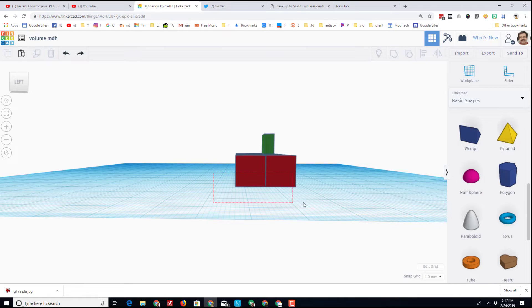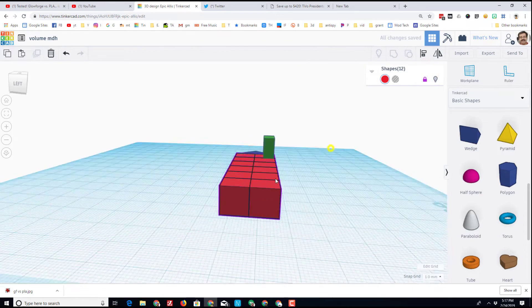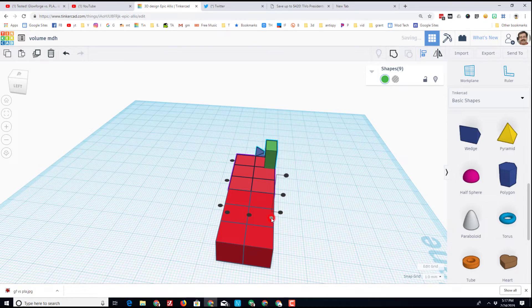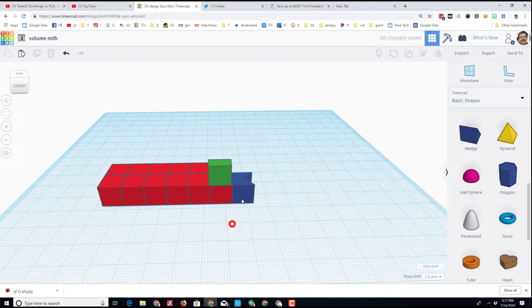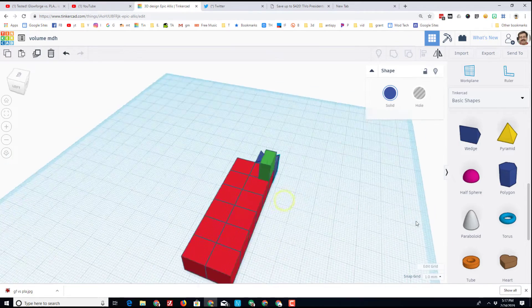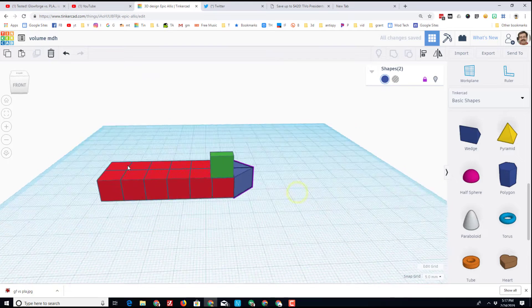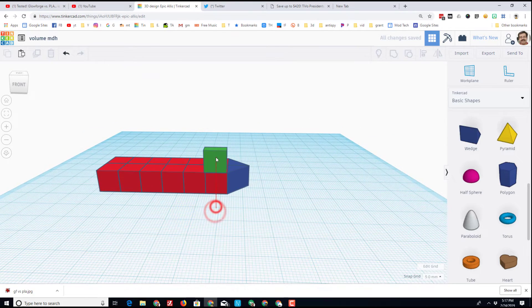I want these pieces to all stay separate, so I'm going to use a technique called locking. I'm dragging a rectangle that touches all the bottom pieces of my ship — all 12 — and if I hit Lock, they no longer can move. Now I grab the green piece and choose Align; when I align it to this corner it snaps right to that edge. I'll move the other piece back to the other side, using 5 millimeter moves to snap it twice to its right spot.